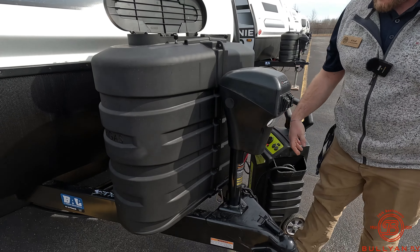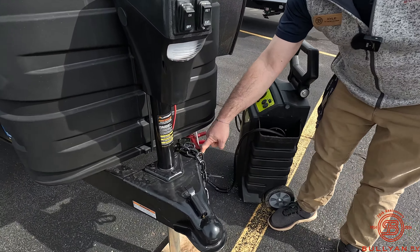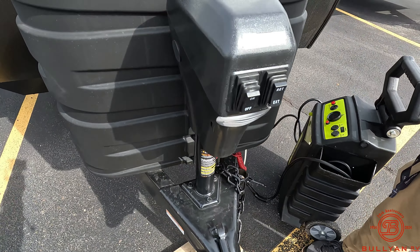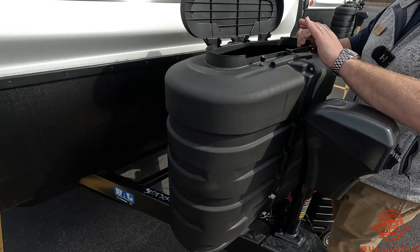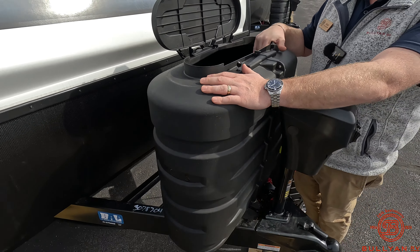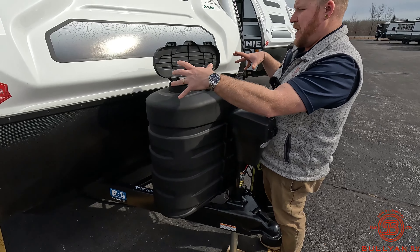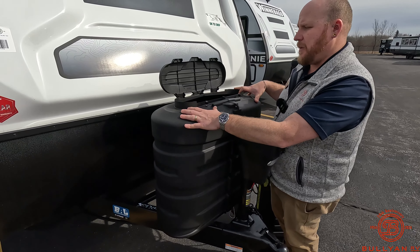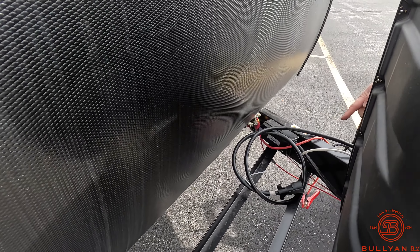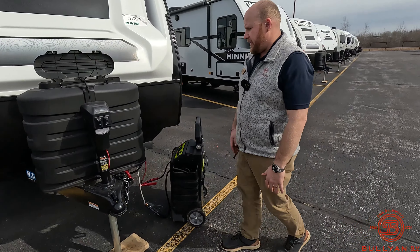Power tongue jack up front. You've got a little spot right here to stick the power cord so it stays out of the dirt when you're at your campsite. You've got your propane tank covers — they give you a cover for 30-pound tanks, though it just comes with two 20-pounders on board. If you wanted to upgrade, the cover is already there, which saves you money. We're also going to include one Group 27 deep-cycle marine-grade battery that rests right there, and we'll pop that in a battery box for you — all part of the deal.